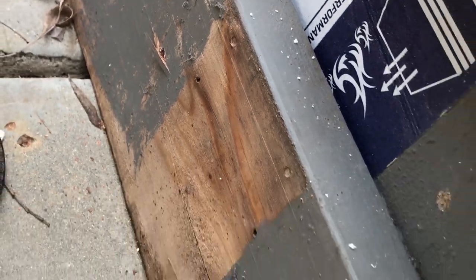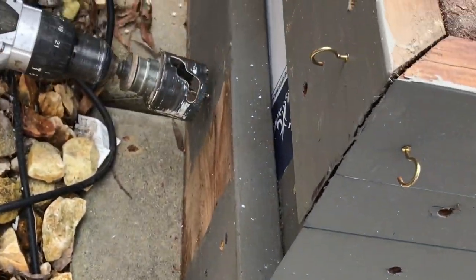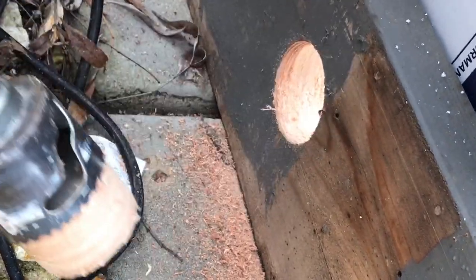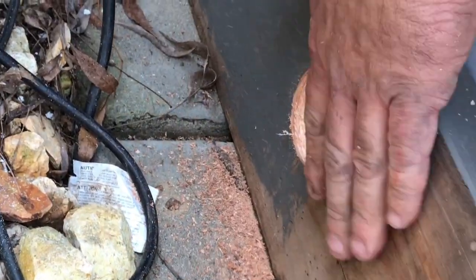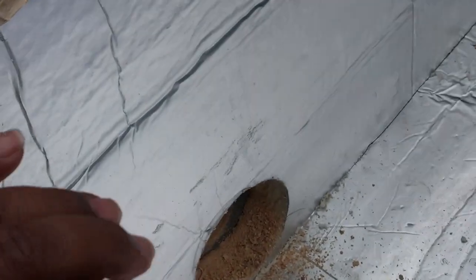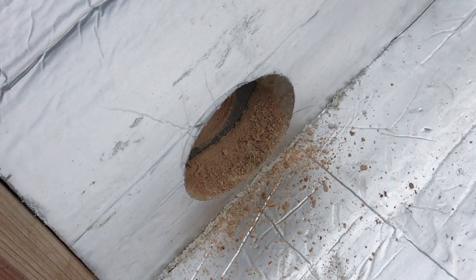He's not going all the way through so that the wood doesn't splinter out of the backside. He comes back over where that pilot hole is and drills from there. Look at that - it didn't splinter at all. It's so smart: you don't go all the way through so it doesn't splinter. I would have never done that; I would have splintered the hell out of this thing.